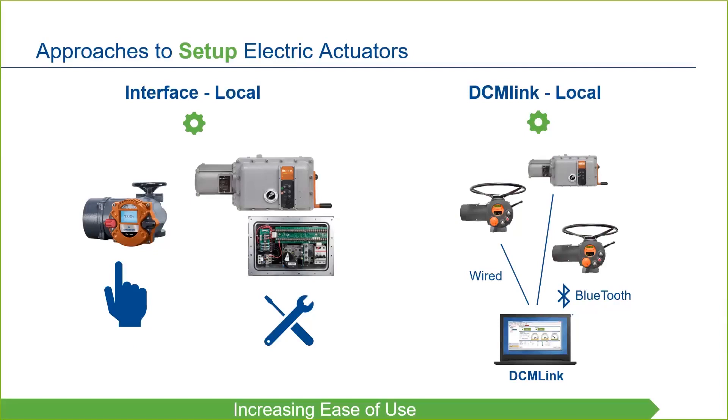Most all of the functionality that can be set at the actuator can also be configured through the software. Additionally, DCM-Link allows configurations to be saved and then copied and pasted into additional actuators, making setup and commissioning of multiple units simple and streamlined.